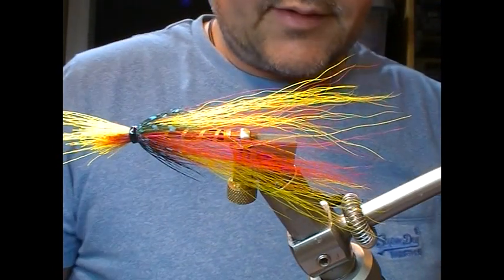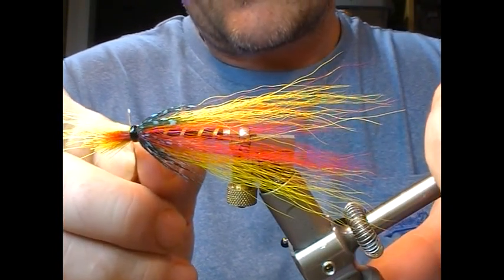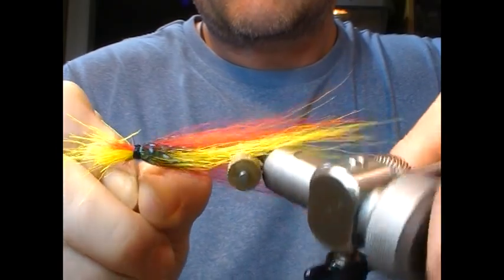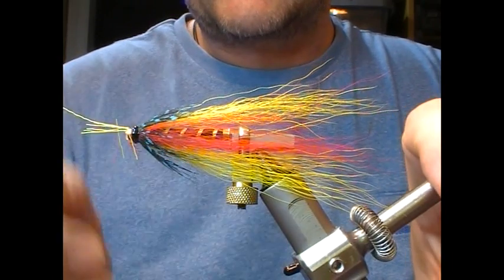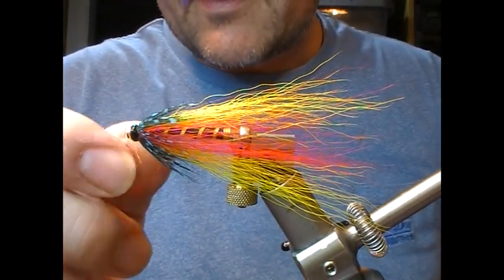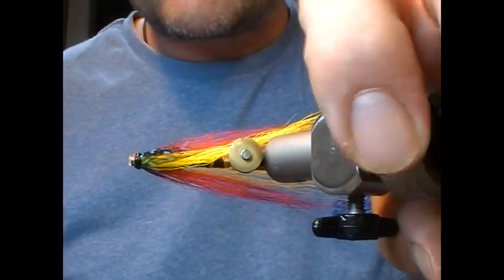Next we want to trim that down, so we'll need a blade — a Stanley knife works well. Set it tight up to the back of your thread, get it down onto the tube itself, and then just rotate the vise while holding the blade in line and that should cut off the vast majority of our fibres. You may need to get the odd one trimmed and out of the way.